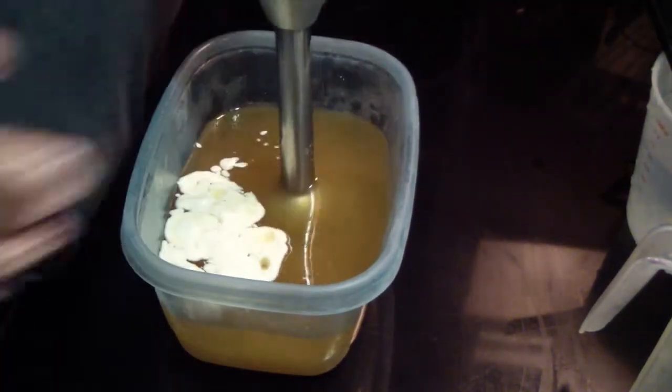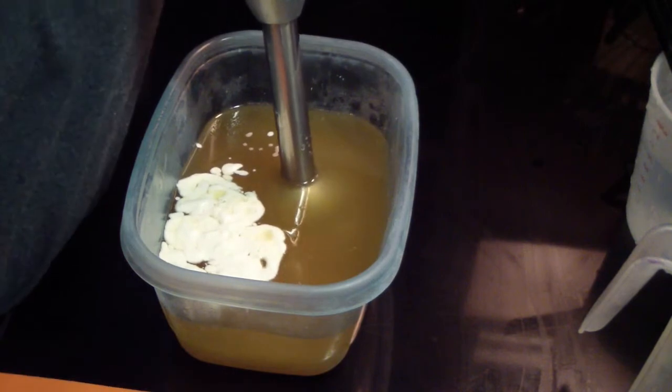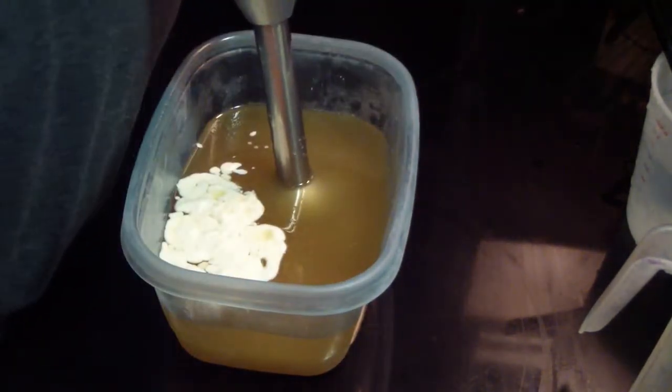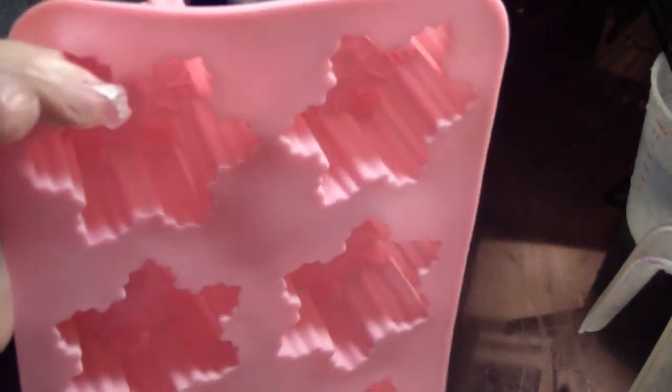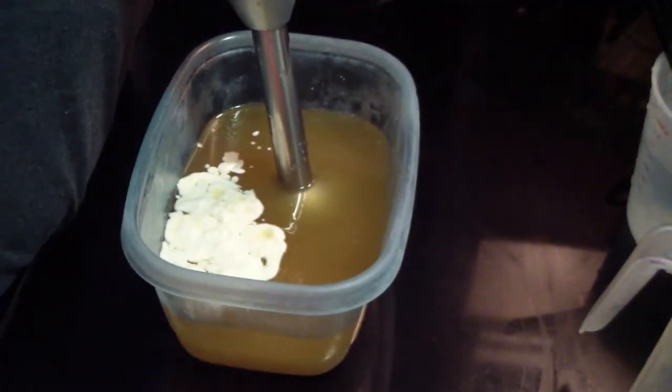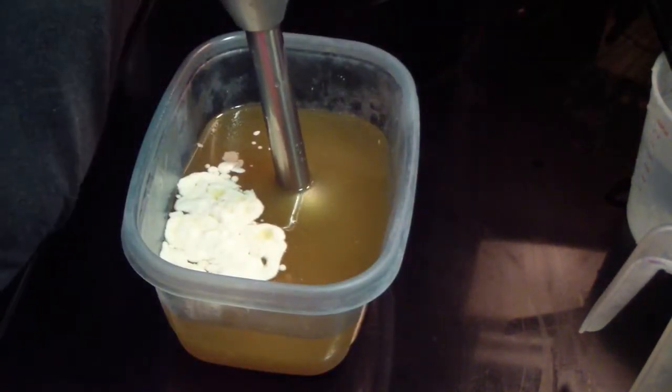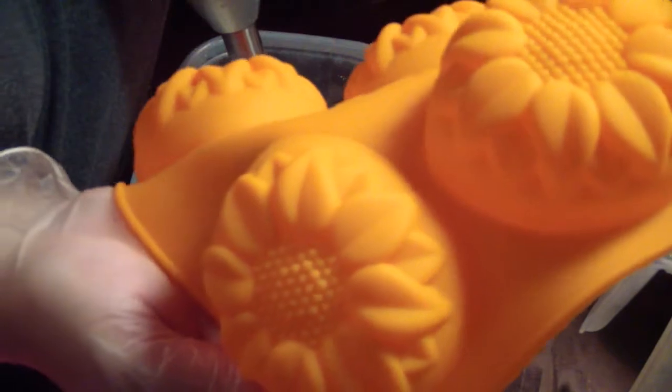We have our new molds in. I'm super excited — look at the pumpkin. We have pumpkins, we have beautiful snowflakes, we've got cute roses, and then very pretty sunflowers.